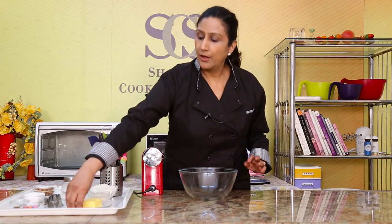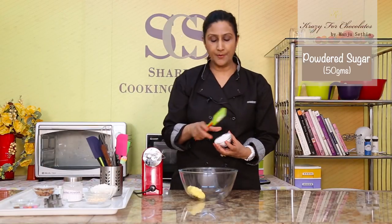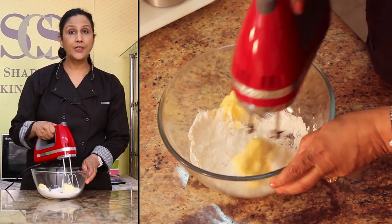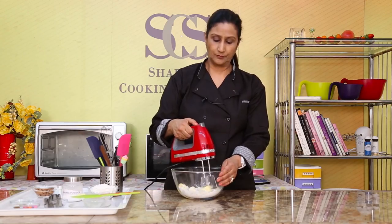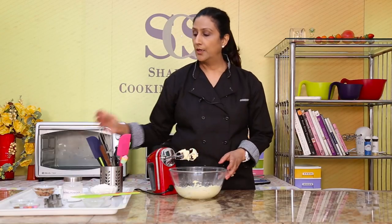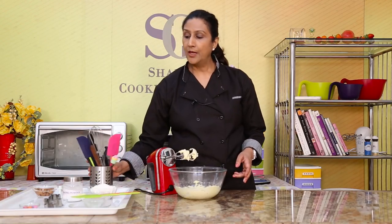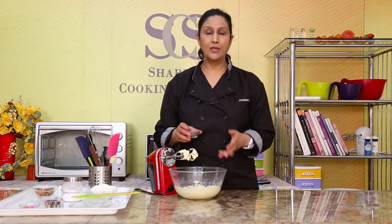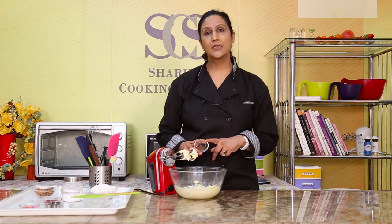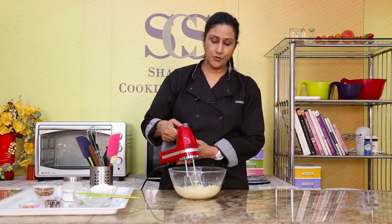For the teddy cookies, I've got 100 grams of butter and 50 grams of powdered sugar. We're going to beat this until it becomes light and fluffy and pale in colour. Now I'm going to add half a teaspoon of vanilla essence, and I'm also going to add cocoa powder. If you want to make white or vanilla flavoured cookies, you can keep it plain — you don't have to add the cocoa powder. But I'm going to add a teaspoon of cocoa powder because I like my teddies to be a little brown in colour.